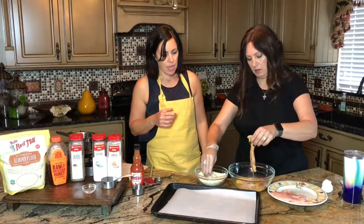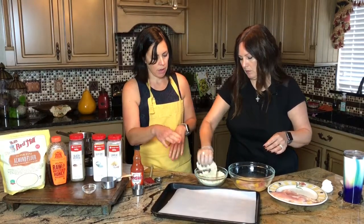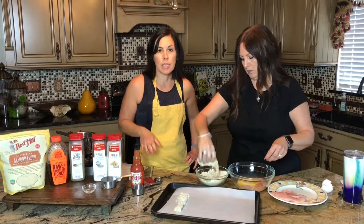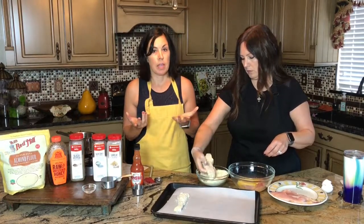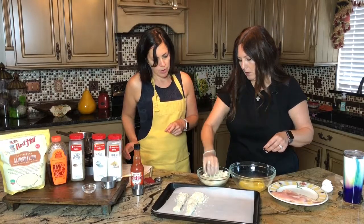No need to put anything on the pan — just parchment paper. Make sure you coat the chicken really well. You may not even use all of the breading, but I like to have plenty. The recipe suggests that after your chicken is ready, you put it in the fridge for about 30 to 60 minutes. The reason is it helps the breading bind to it a little bit better. I've done it both ways and it does help, so we'll be putting this in the fridge for about 45 minutes.